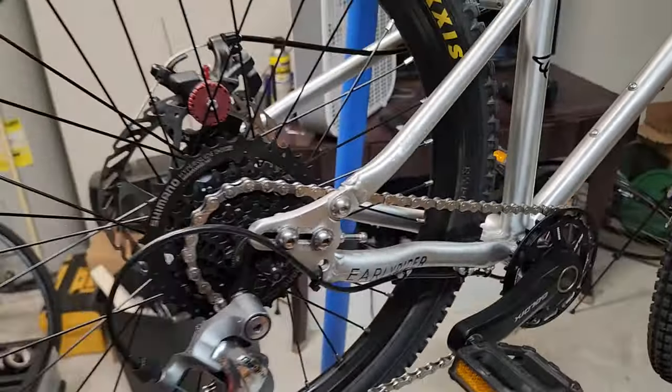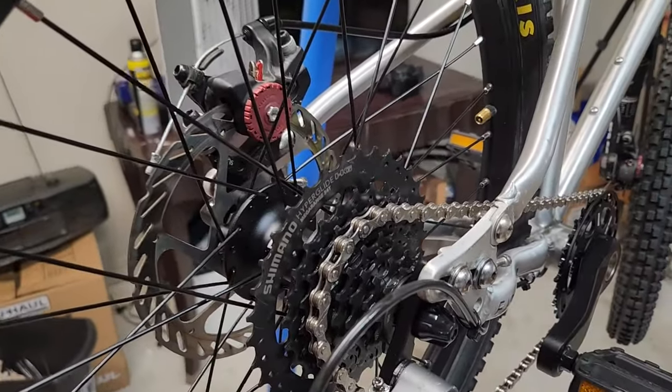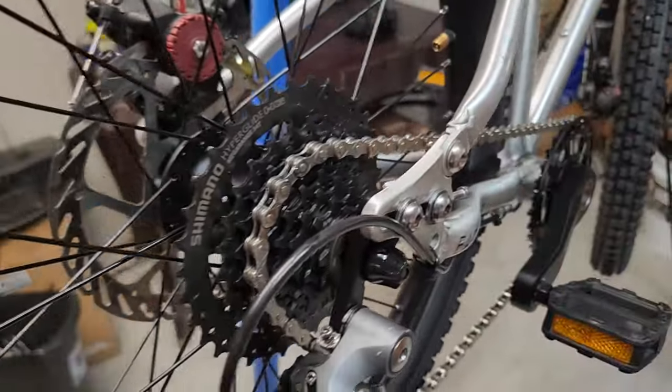First I want to go over the reason why I did it. We were actually just fine with the internal hub three-speed until it started making a lot of noise and eventually completely gave out where she would just pedal and nothing would happen.